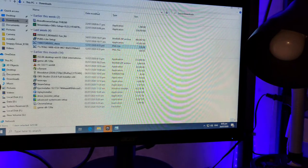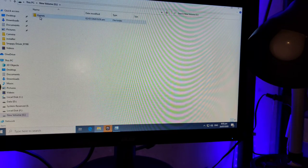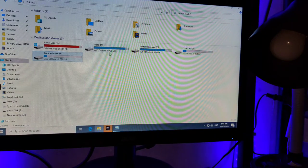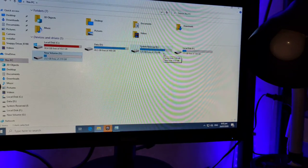Let's minimize that and go here. Where's my flash drive? It's not detected.